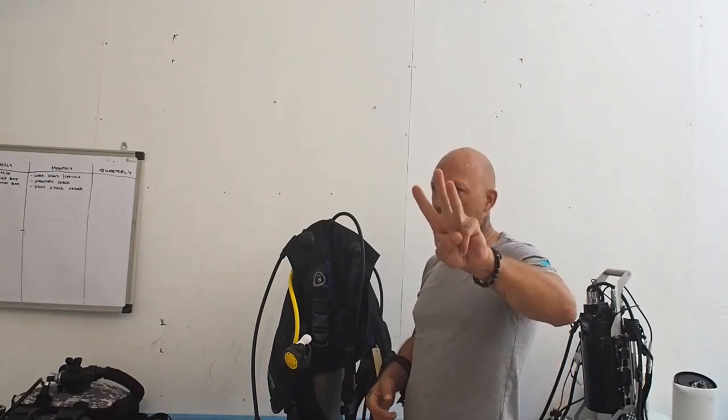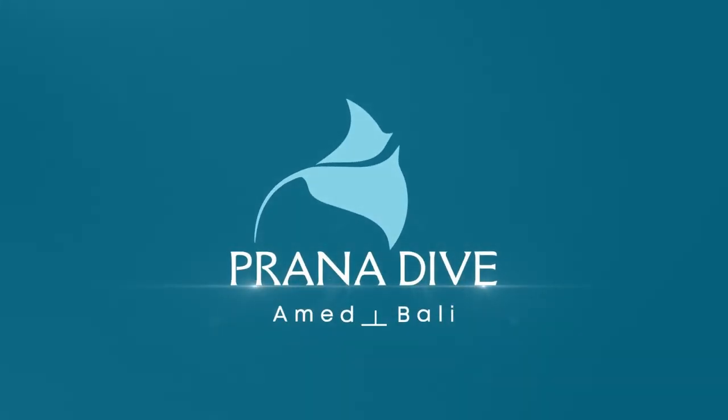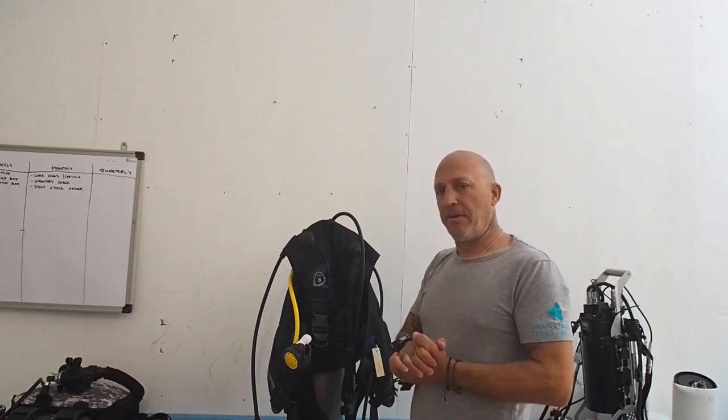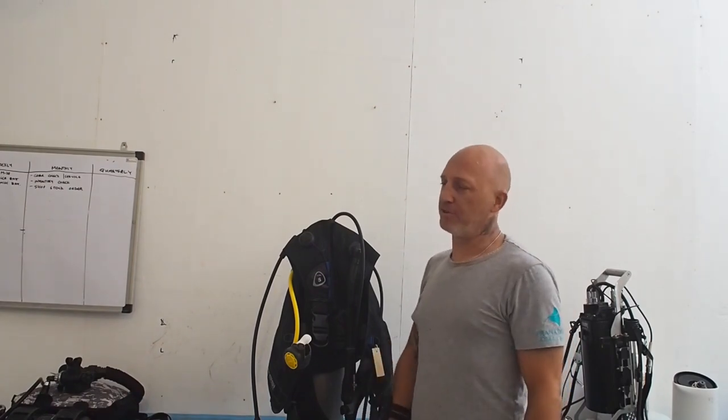Today we're going to talk about my three pet peeves when it comes to scuba diving. Welcome back everybody. My name is Turk. I am the head instructor here at Prana Dive, and I'm in Bali. Today we're going to talk about my three pet peeves when it comes to scuba diving.